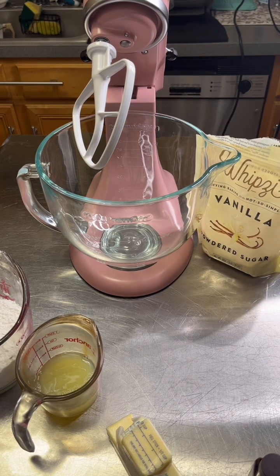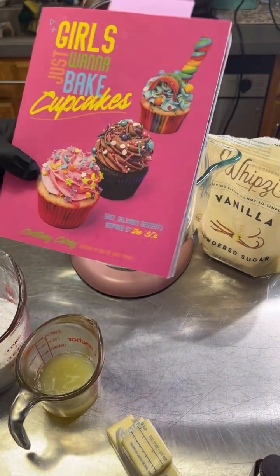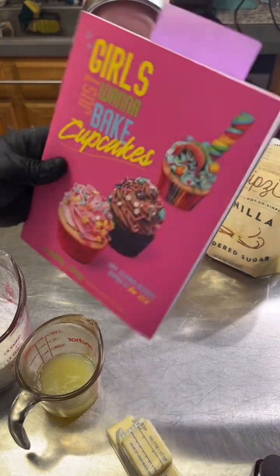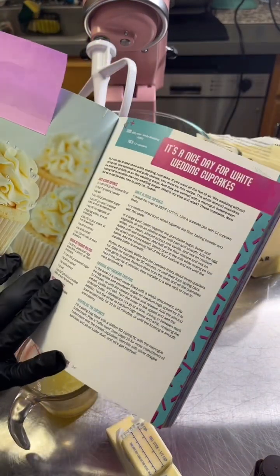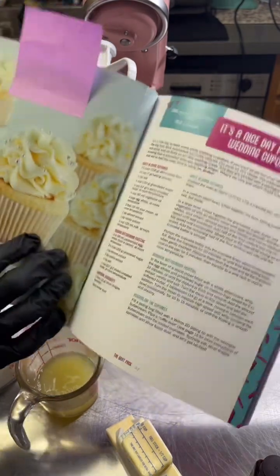I'm going to make a faux Swiss meringue buttercream. I got myself a new book from a baker I follow — she does 80s songs all the time. It's called 'Girls Just Wanna Bake Cupcakes,' just like 'Girls Just Wanna Have Fun,' by Courtney Carey. She's all over YouTube, Instagram, TikTok everywhere. It's all about cupcakes inspired by the 80s. The first one I'm making is the White Wedding cupcakes, inspired by Billy Idol's White Wedding from 1982.